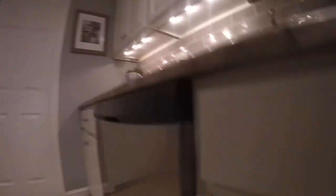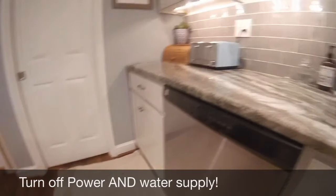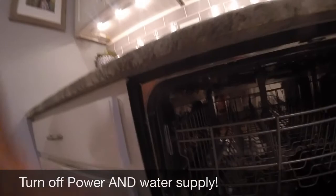Step one — you're going to want to go under your sink wherever the electric is and make sure you unplug the power supply to the dishwasher and also turn the water valve off. We've already done that. Next, most dishwashers have mounting tabs up here that secure to the counter — two to three screws. In my case there's one screw here, one screw here, and it's a torque screw. For this application it is a T20 torx.